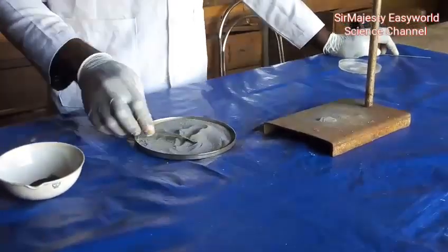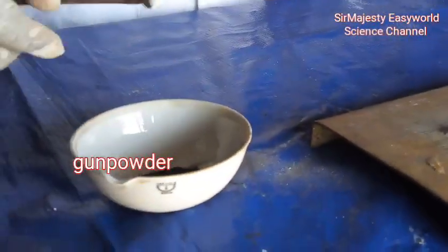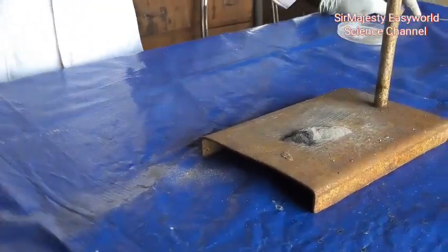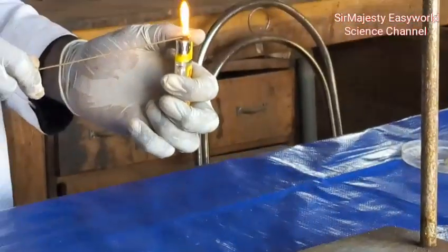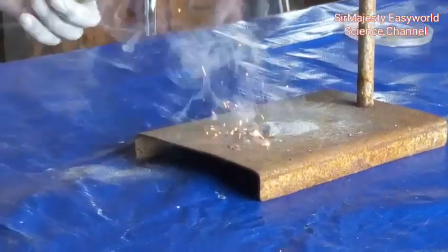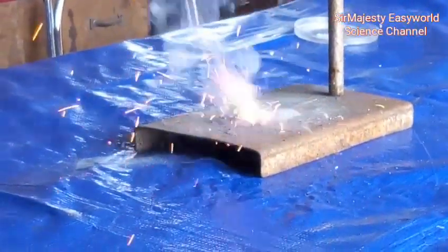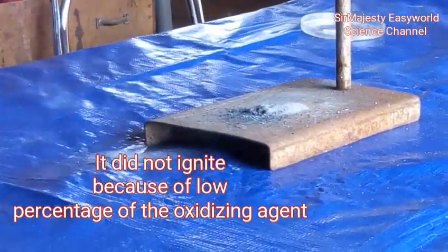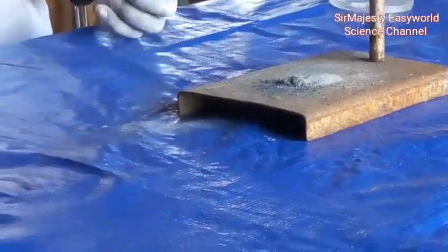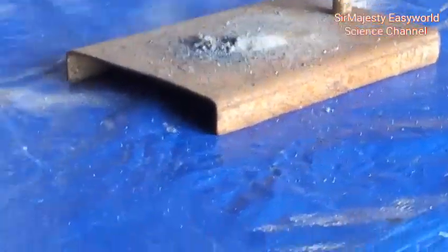The flash powder is ready now — testing. The powder doesn't fire easily, so we need gunpowder to set it on fire. The powder did not ignite because of the low percentage of the oxidizing agent, so let's increase the percentage to 35% and see what happens.